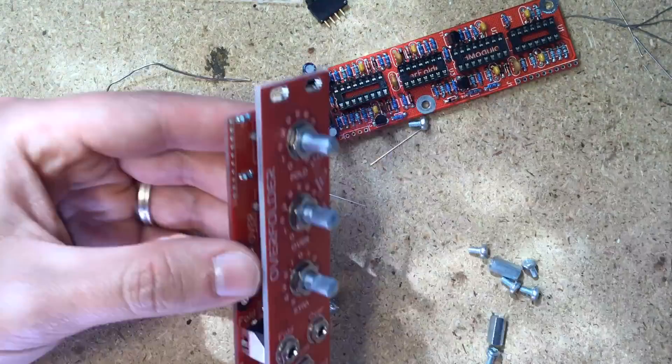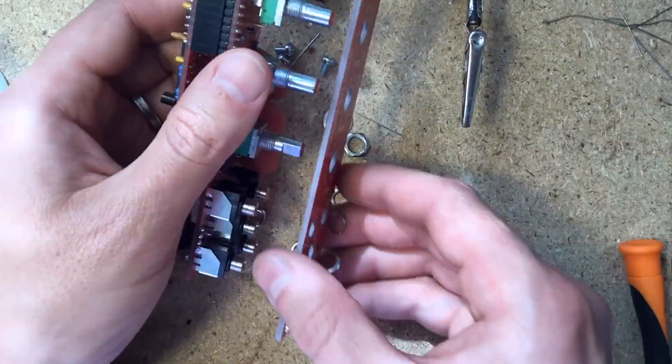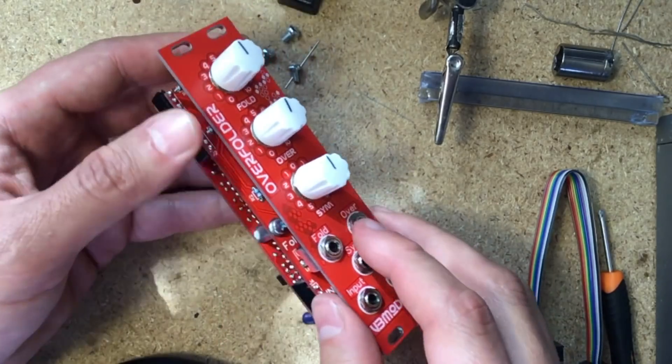Solder on the resistors on the control board. Place, but don't solder any of the pots or jacks until after you've secured them to the panel. The pots are slightly shorter than the jacks, so they get lifted slightly from the PCB, which is normal.